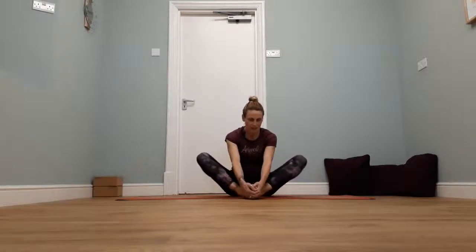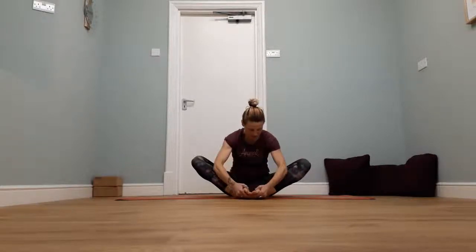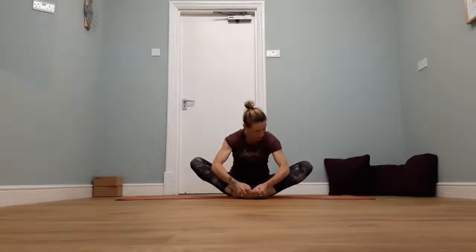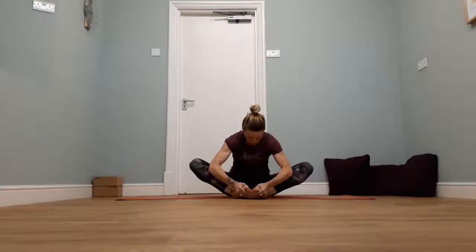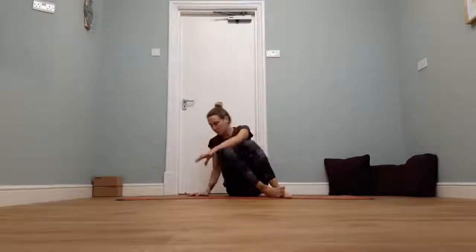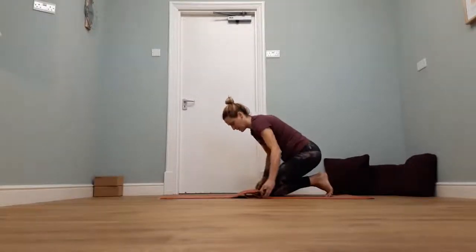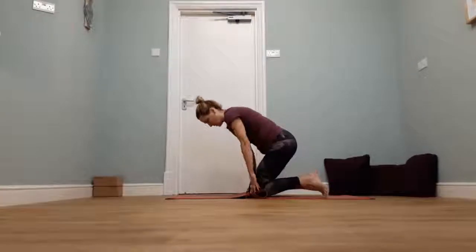Just bring the soles of the feet together. Give your knees a little float up and down. Holding onto the feet, let the feet roll away from each other — see if you can squeeze the knees a little bit out to the side, maybe dipping just a little way towards your toes. Keep pressing the knees out to the sides of the mat — don't worry about pushing them down, they want to reach outwards. Then release, push the knees back in towards each other.